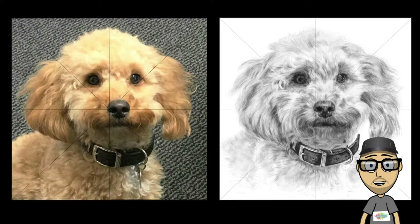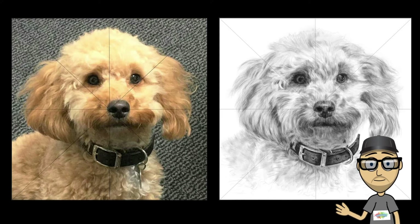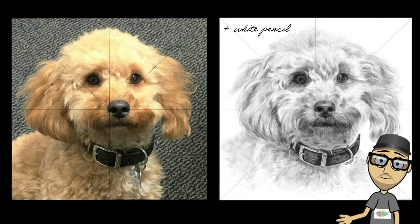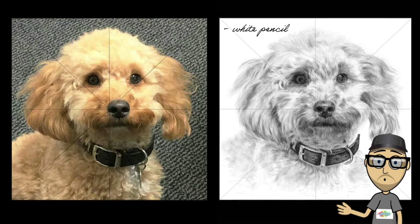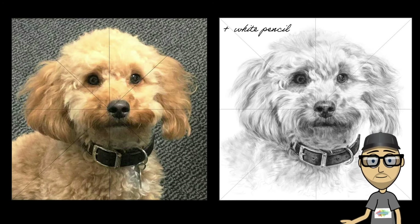So, we end up with our initial drawing, but the next stage is where we can really start to bring this to life. My favourite part is to add highlights with a white pencil — it adds so much in a subtle way, especially with fur. It really gives the portrait a feeling of depth and adds shine to metal objects.